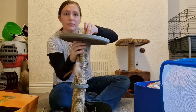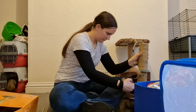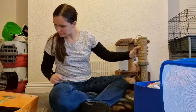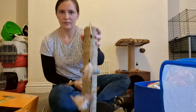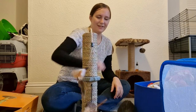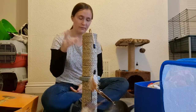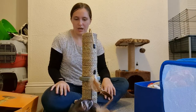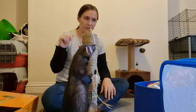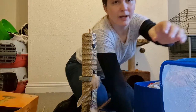I think that covers everything I wanted to talk about in this video. Now that is the cat tree done. If you have any other specific tips or advice, put them in the comments and I will showcase them at some point. If you have any video requests, let me know in the comments. I'll see you guys in the next video. Goodbye!